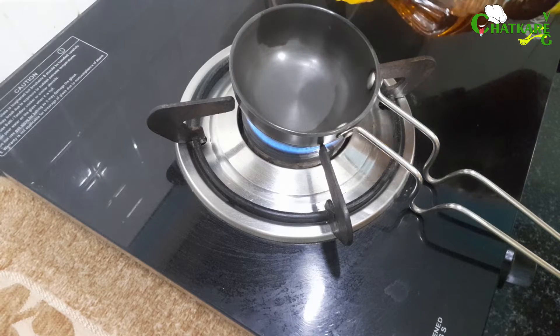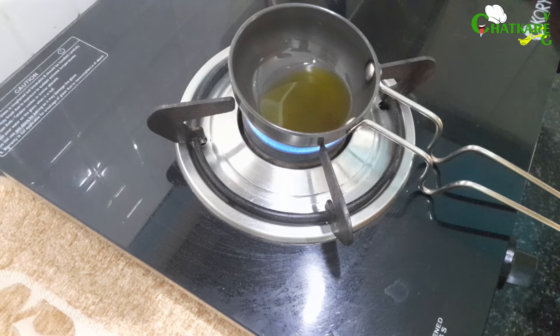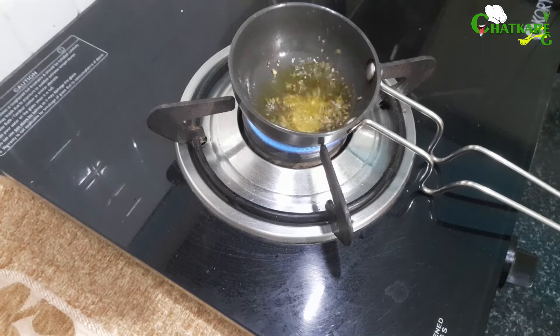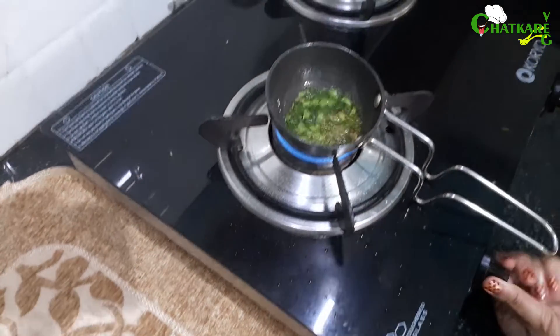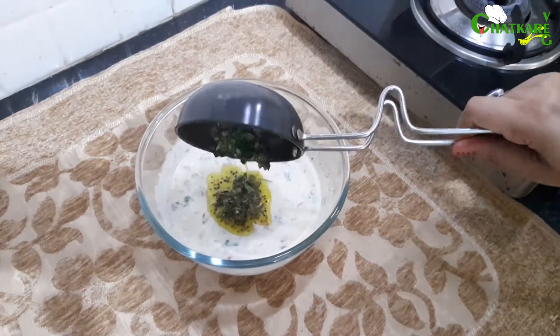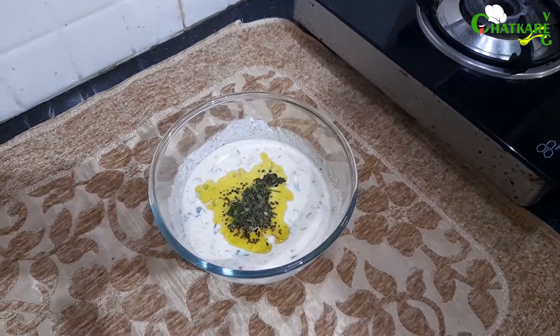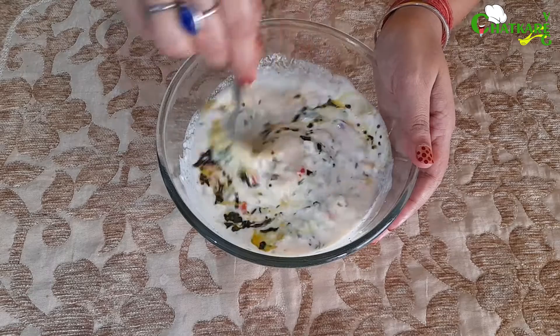We will add mustard oil. Once smoke starts coming, we will add our mustard seeds and curry leaves. One final mix and it's done.